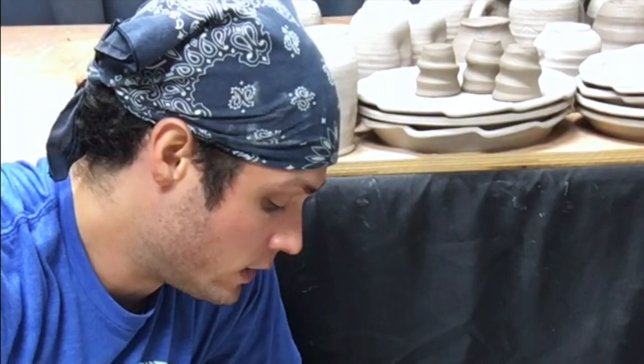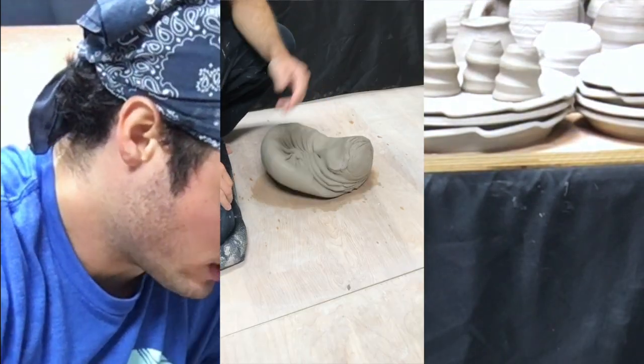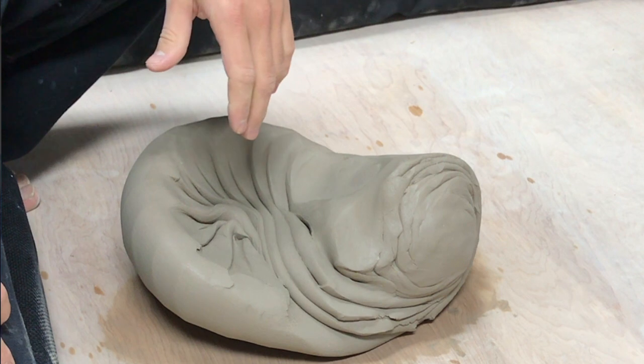Depending on how much clay it is, you can wedge maybe 50 times, maybe a little more or a little less. If I'm wedging recycled clay, I'll wedge a lot more — maybe a hundred times. This clay doesn't have any air bubbles; it came fresh out of the bag and I know this company uses a de-airing machine. So my next step is to wedge this into a mound ready for throwing on the pottery wheel — I'll throw all 25 pounds at the same time. The next step is really just shaping.